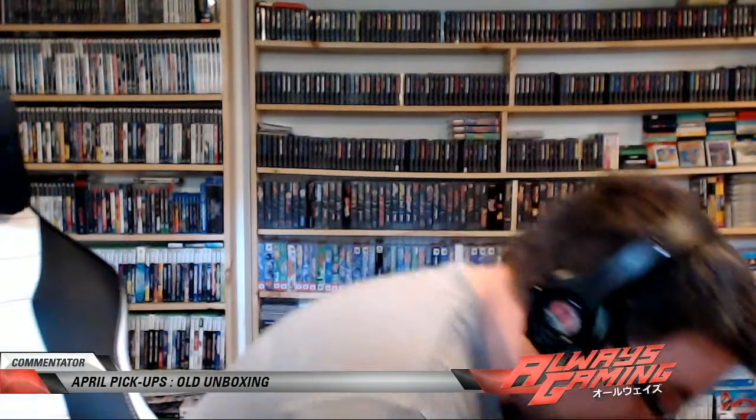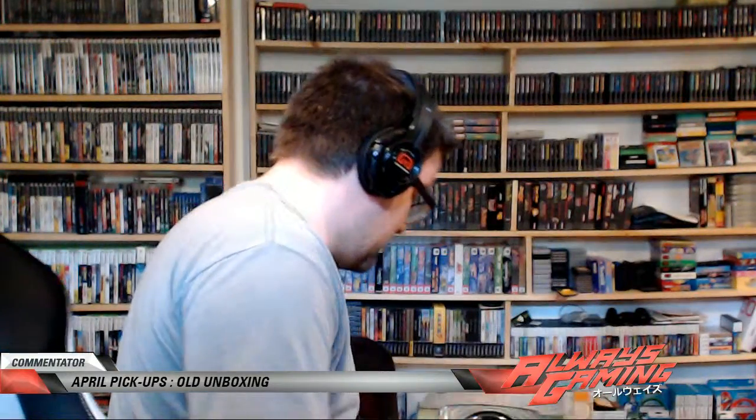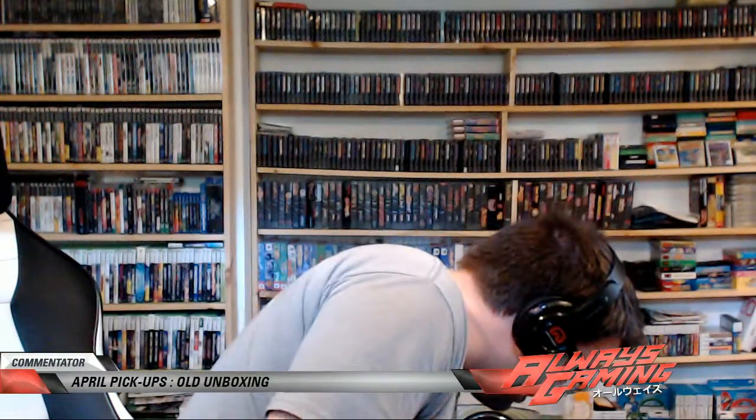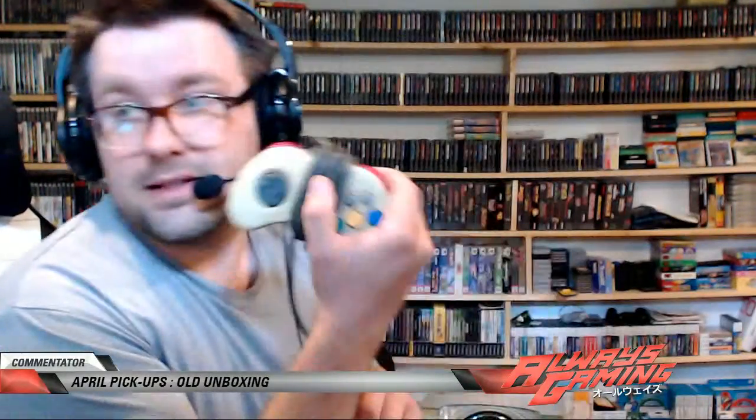Let's see what else we got — this is just an old regular PlayStation. Not bad, but nothing needed. It could be my original, I don't think it is. That Sega Saturn controller is freaking awesome, so that's going to stay out and get rewired and put back.